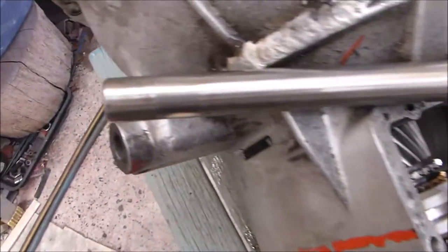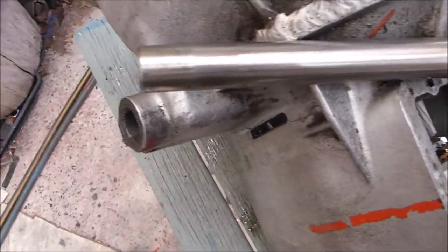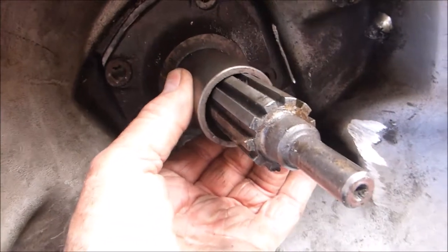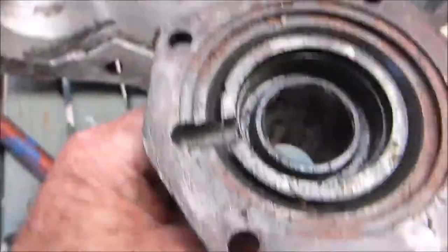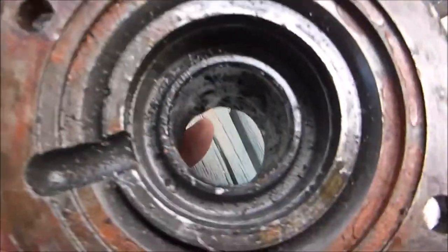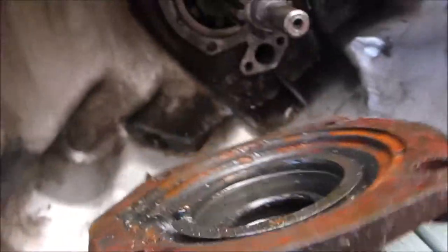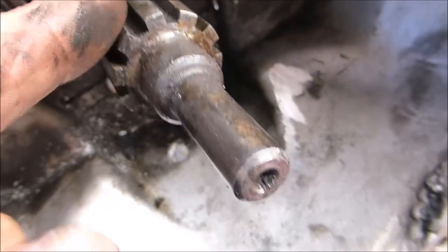That's the lay shaft out — absolutely no wear at all on that, so it can go back again. But it remains to be seen what the rest of the wear is. This cover comes off here; when you put it back on, make sure you put it on correctly. This was taken off some time ago and it's got to be cleaned up with a new seal put in. This is what's called the first motion shaft.